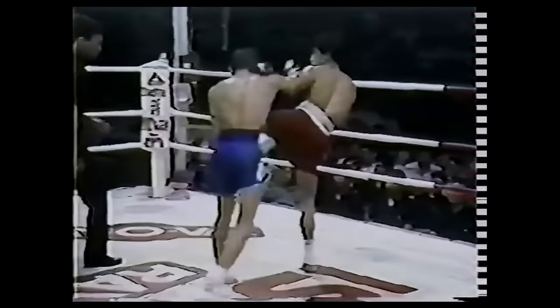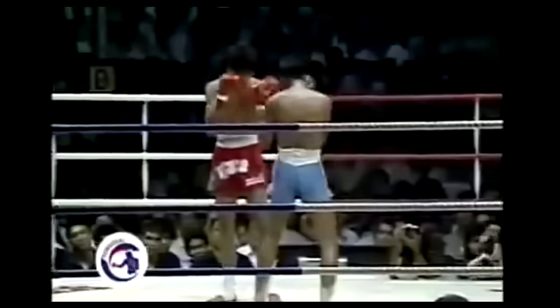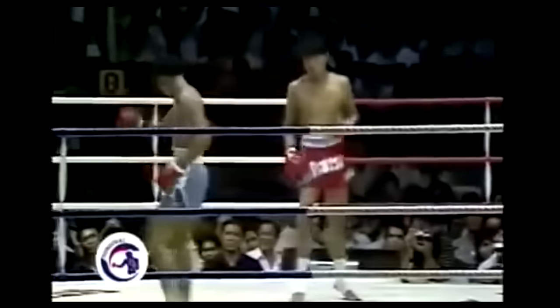For instance, here Samart steps slightly inside in what can only be described as a leg slip, and simultaneously connects with a 1-2. And here he blends his motion of slipping an opponent's cross into a lead roundhouse kick counter. Samart was also a big fan of leaning back in order to draw his opponents into overreaching, so he could drive a knee right into their stomach as they tried to close the distance.